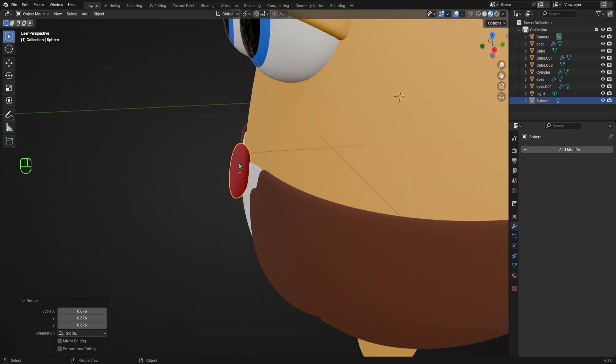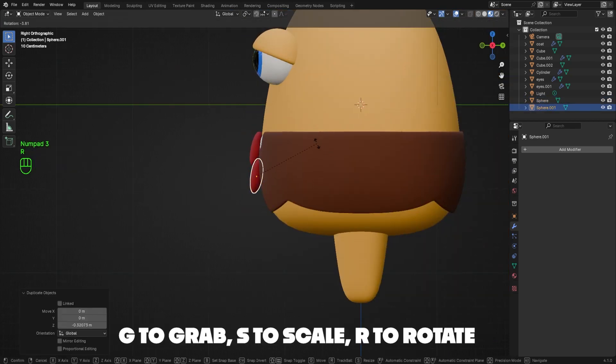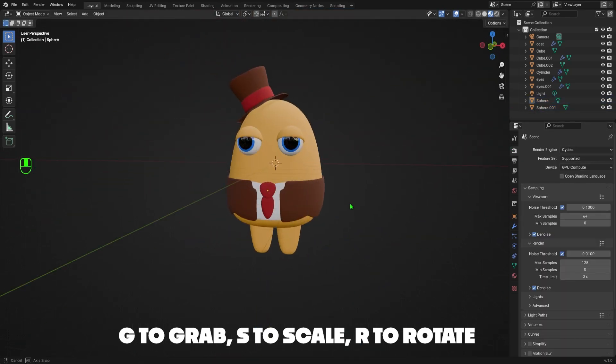I'll tab back into Object Mode and right-click the tie to Shade Smooth. I'll then duplicate the tie by hitting Shift+D, followed by Z to move it downward. I'll hit Numpad 3 to go into right orthographic view, then hit S followed by Z to scale the tie vertically. The little Muggo is starting to look dapper, but now I think he needs a mustache.